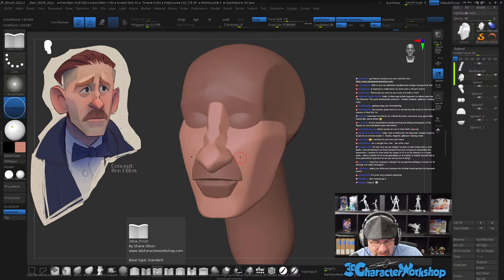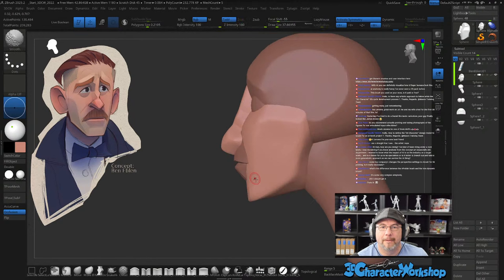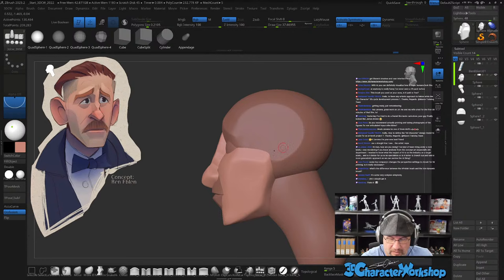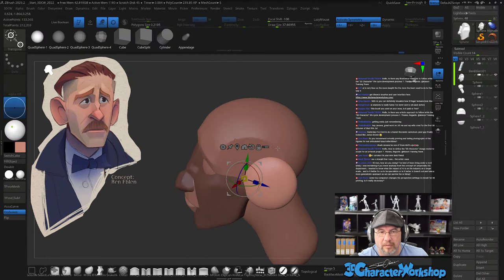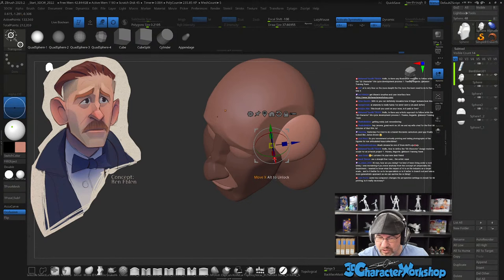I give away these brushes for free — you can get them over on my website, 3DCharacterWorkshop.com. I typically do not work with perspective turned on because the slice and knife brushes don't work with perspective. AI is very linear — the more depth, the more team you need. It doesn't do retopology, it doesn't do UVs, so for 3D modeling there's not enough models in the world to scrape to get it to work. Unless it starts to generate point clouds or handle scan data — which could come in the future — I'm not too concerned about it.